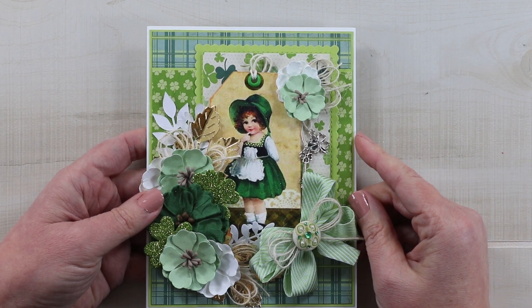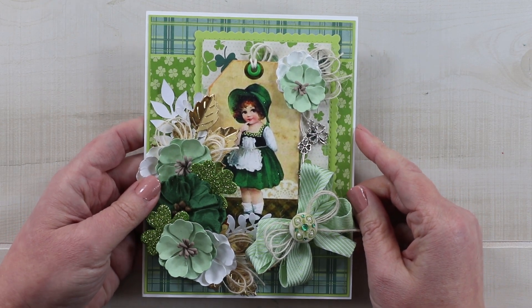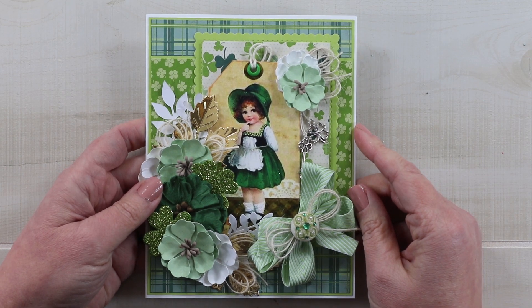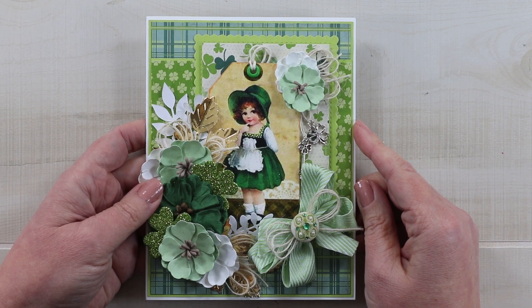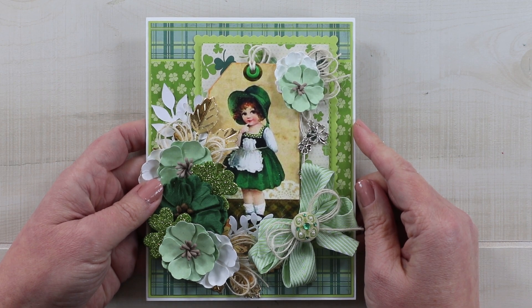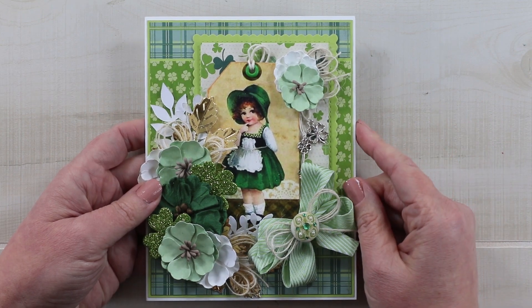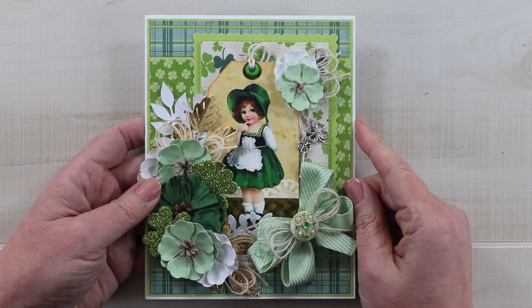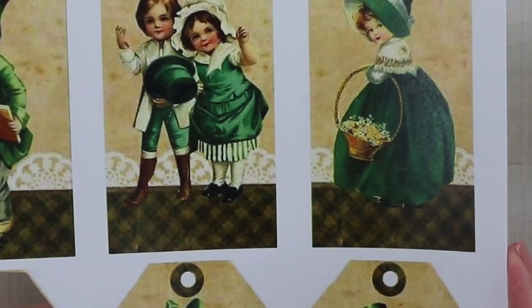Hello friends and welcome back. This is Ginny from Polly's Paper Studio. Today I am bringing you some holiday inspiration. I'm using a digital collage sheet from our very own shop — the Irish Charm Tags — and I have combined that with the beautiful Clover Collection from Authentique Paper. Stick with me and we'll make this together.